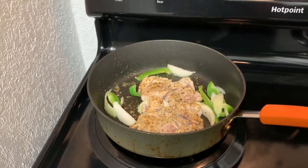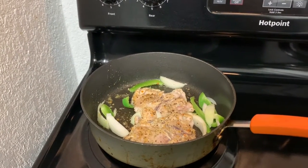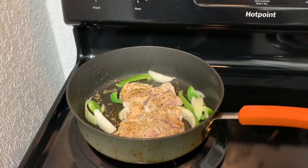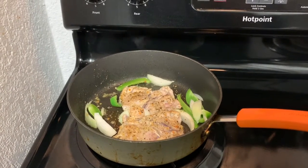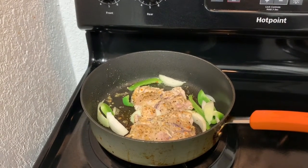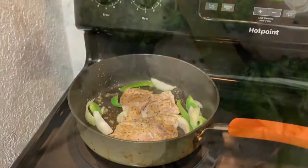Stay tuned — I'll be back with the finished product and I'll show you what it's gonna look like. I'm gonna put it all in a bowl, into the refrigerator, so when I come home I just have to heat it up on the stove. If y'all have been watching my videos, you'll know I don't use a microwave unless I have to.